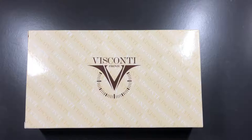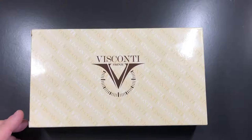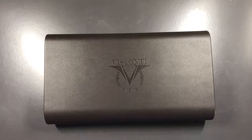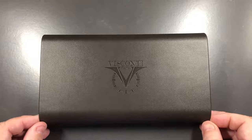Hello and welcome to another pen video from Penultimate Dave. Today I'm showing you another pen in my collection — yes, it's another Visconti, but this is a slightly different pen. It's a commemorative royal pen, so let me unbox this. It comes in the standard clamshell slimline case with almost a plastic-type covering.